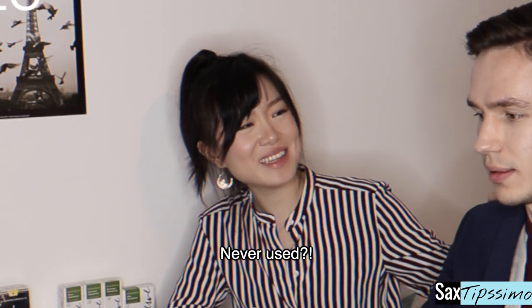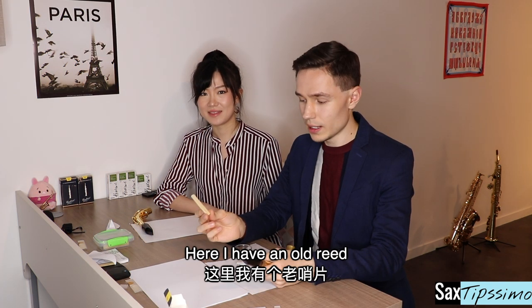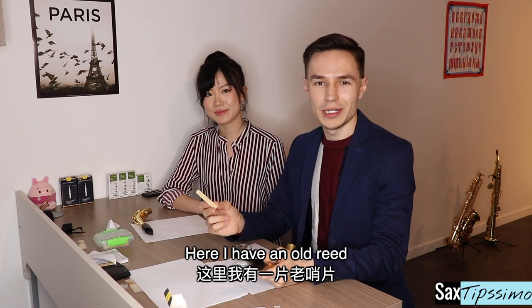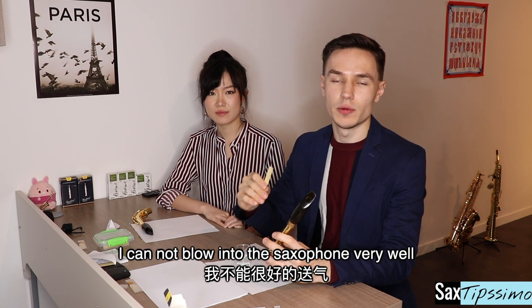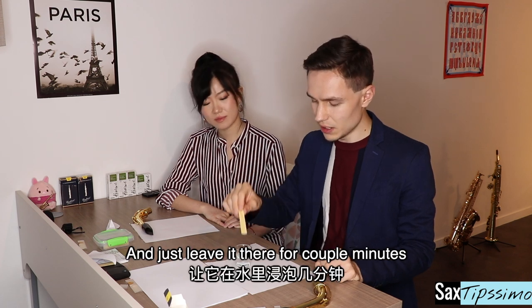Here I have an old reed which I haven't played for a long time. I'm going to try it now. You can hear that the sound is pretty rough — I cannot blow into the saxophone very well. So I'm dealing with this old reed — I'll just put it in a cup of water and leave it for a couple of minutes.